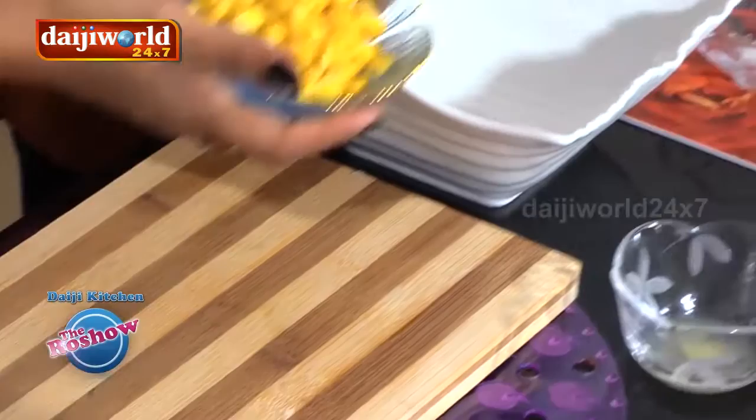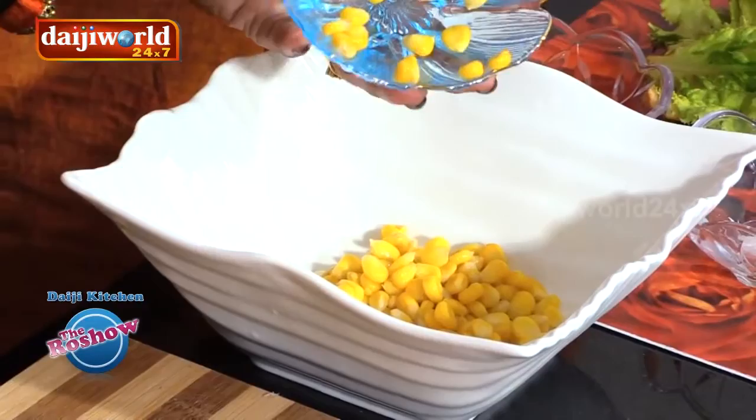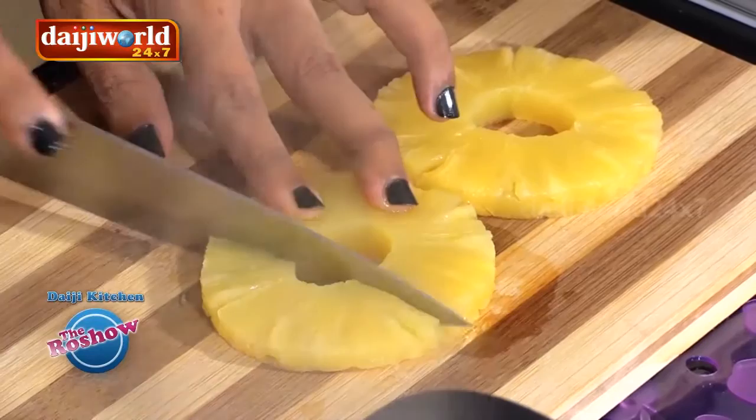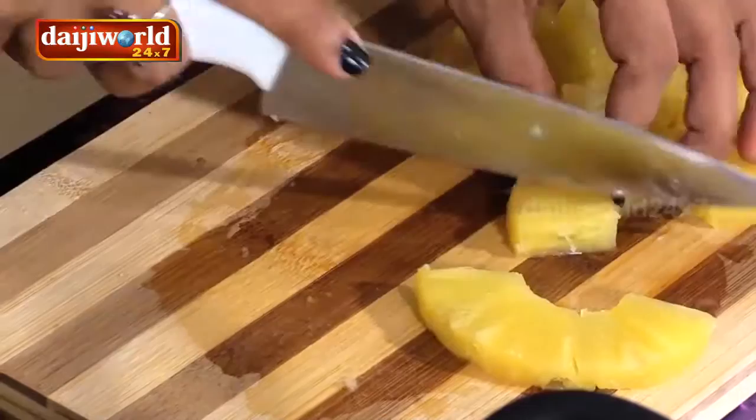First I'll add this corn, which is already cooked — pre-cooked. Then the pineapple. Cut them into bite sizes. These slices I have taken are tinned ones, not fresh.